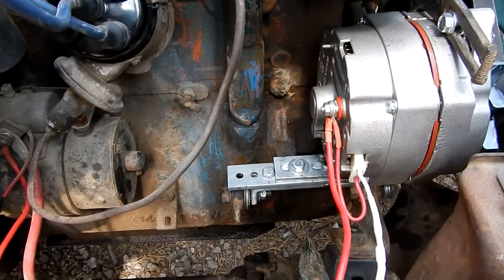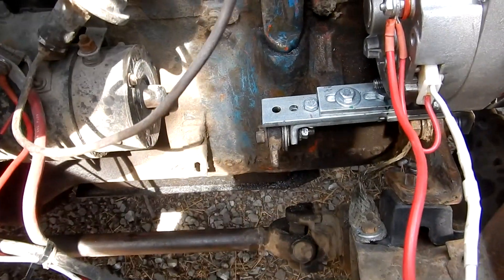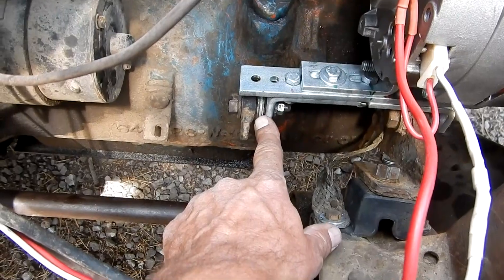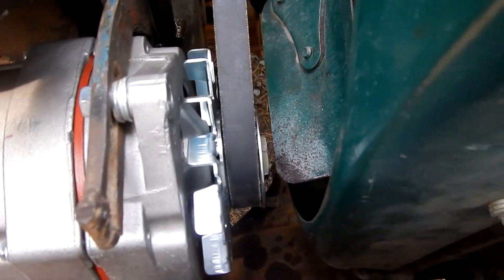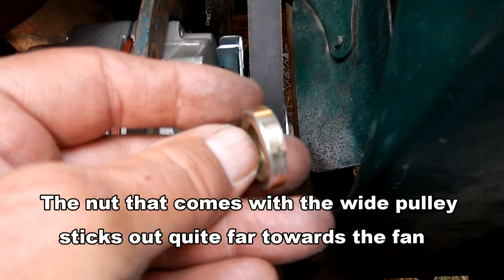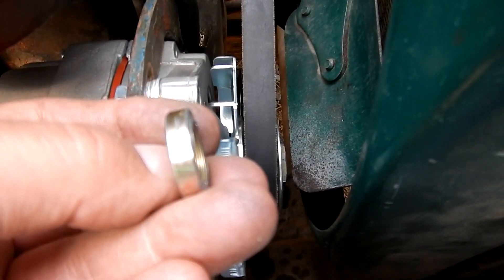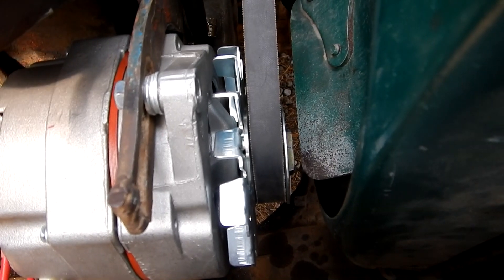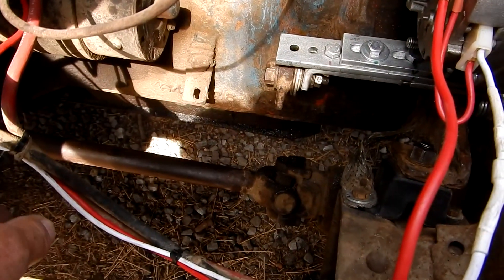For a recap on what we did to switch from the generator to the alternator: we've got the A200 bracket, and we took quite a while to get that figured out and get the alternator lined up properly. We had to do some shimming with washers in both the back and the front to get it out far enough. Also, this fan is quite close to the alternator — only about three-sixteenths of an inch clearance — and I had to saw off about three-sixteenths of an inch from the wide pulley on the alternator because it was right at the fan.